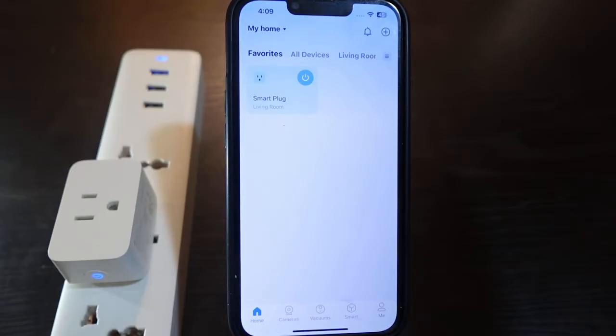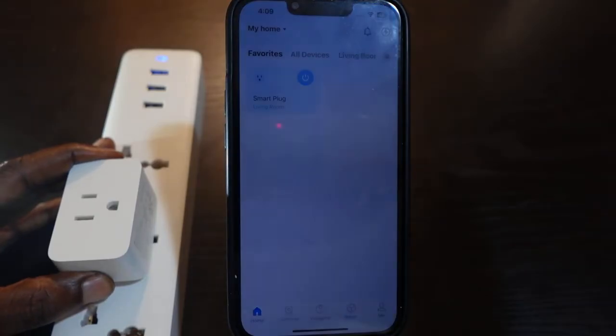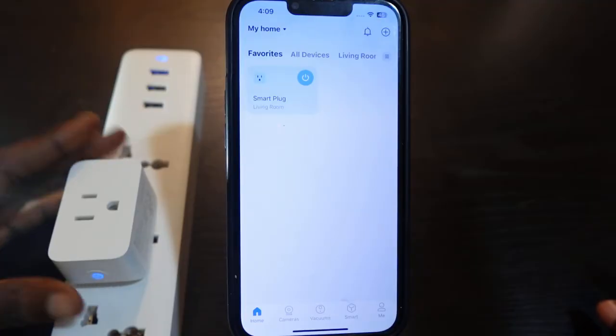So let's go ahead and do this — press and hold the power button here. One, two, three, four, five, six, seven, eight, nine, ten. Okay, release it.